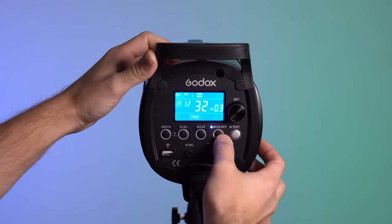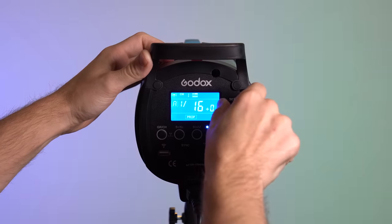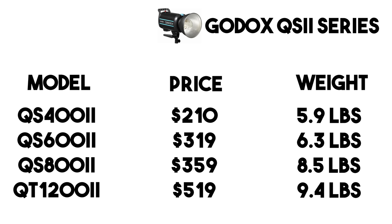With the QT out of the way, the other four series share some things in common. They all have a maximum flash duration of 1/800th of a second at their highest power and 1/2000th of a second at their lowest power. None of these have multi-mode, HSS, or the masking function. Unlike the QT, they all have a proportionate modeling lamp option where the modeling lamp increases and decreases with the flash power — useful when using multiple lights to preview how the flash will land on your subject.